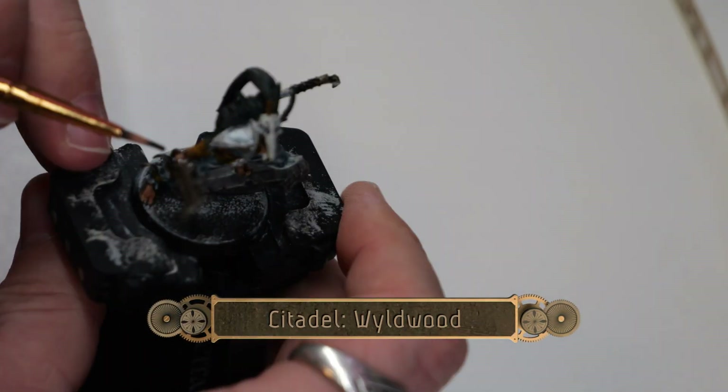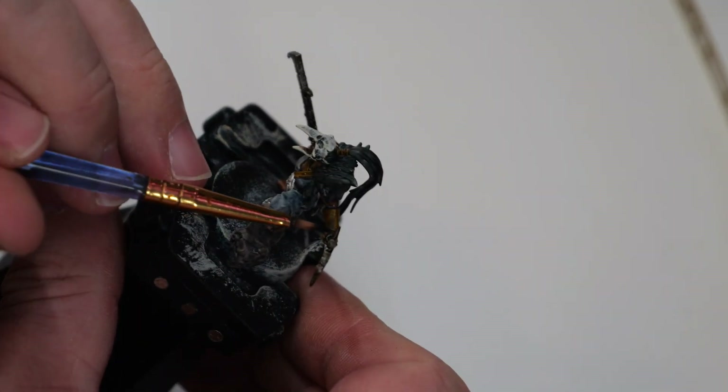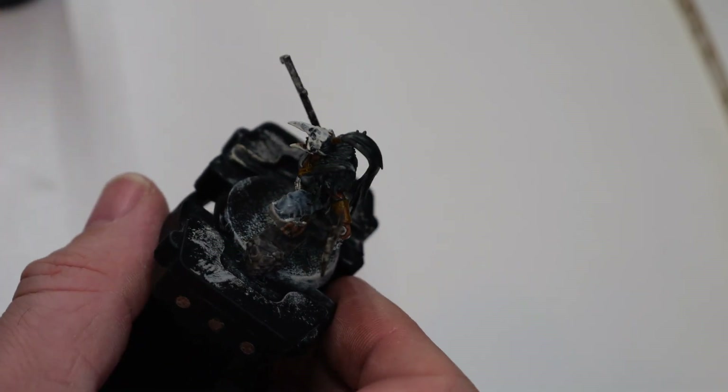Now using some Wild Wood, I'm going to touch up all of the hand grips for the weapons. This will give a nice wooden-handled appearance.